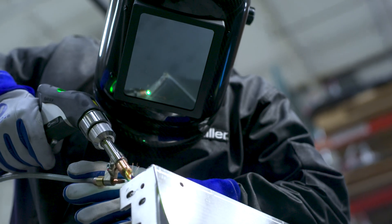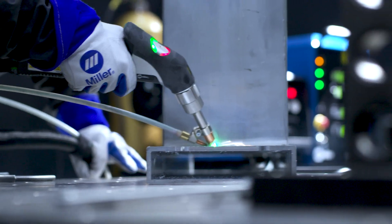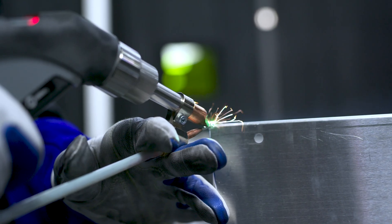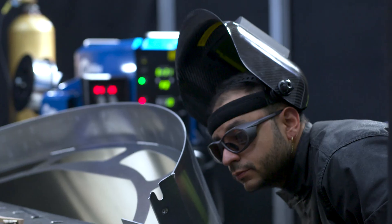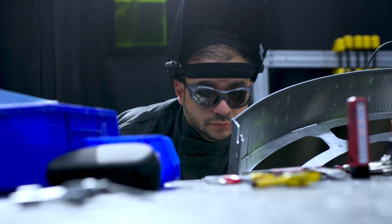The other advantage is that MIG has spatter and laser does not. It allows you in many cases to eliminate the post-weld grind completely, and in cases where you don't eliminate it, it is dramatically reduced. That's an advantage because you don't have the cleanup time, so it saves a lot of time and overhead.